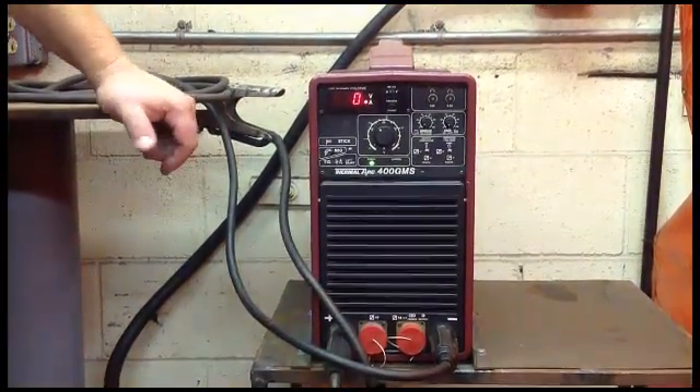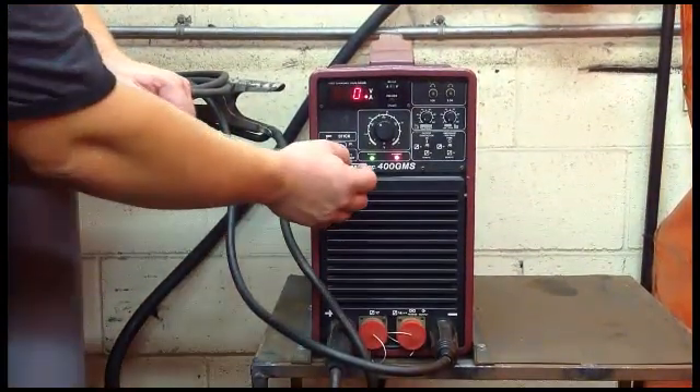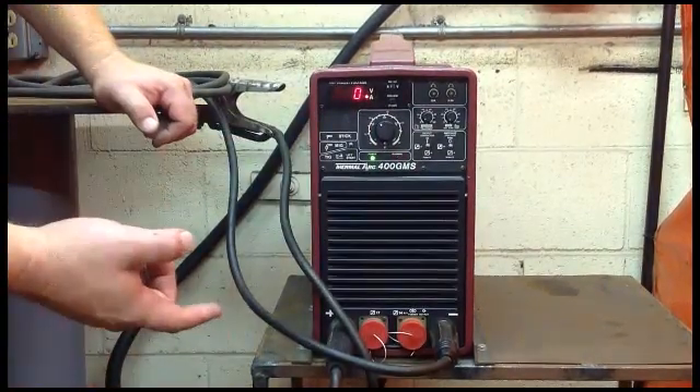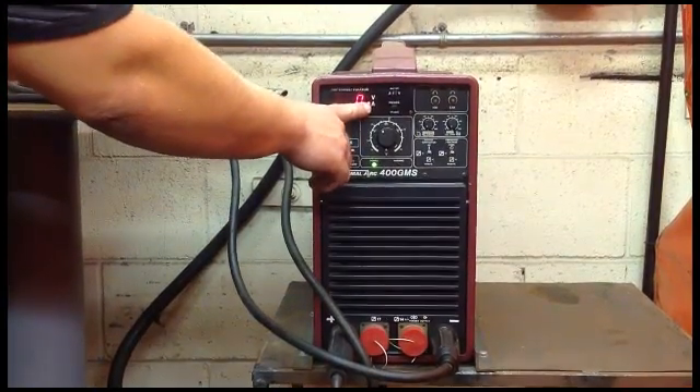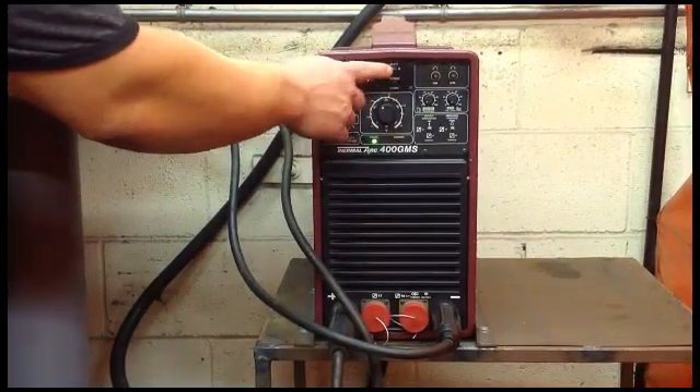So it's going to come on. Another very simple machine. Here's your dial here. You can hear the fan kick on. You can do amps or voltage.